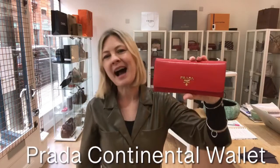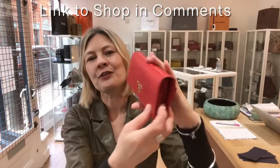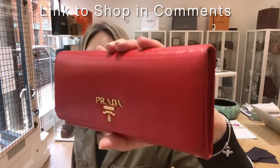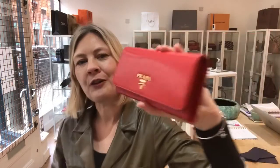Hey, I'm Candy Gang, welcome back. Beautiful piece of Prada for you today. Who fancies a piece of Prada? This is a gorgeous continental wallet in a beautiful shade of red. It's really sort of warm — a real warming shade of red. That gorgeous Prada on the front.